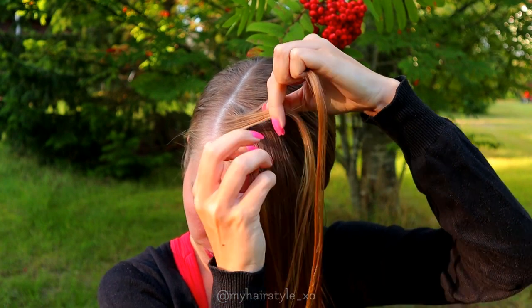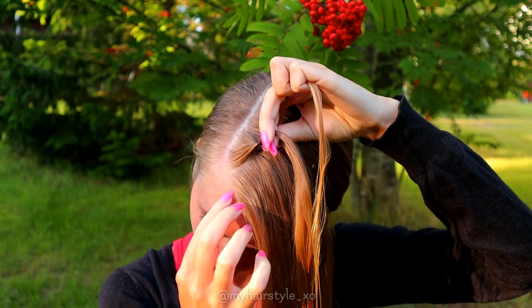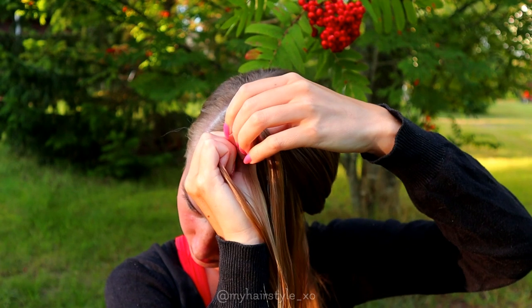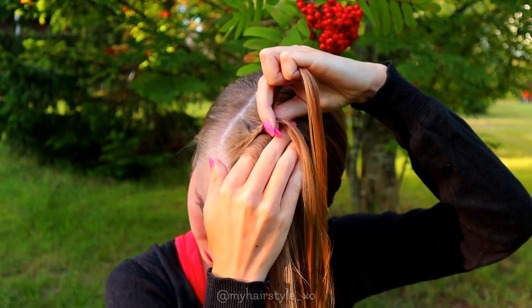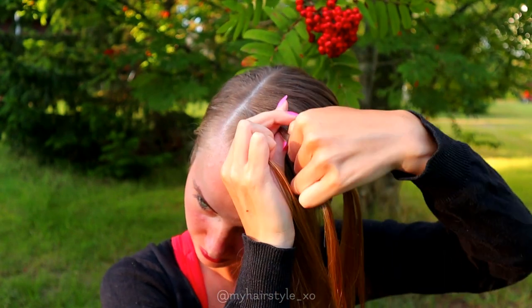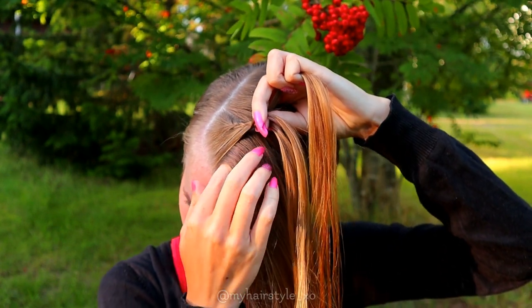This time add hair only from the left side. So left over, add hair. Right over, left over, add hair. Right over, left over, add hair.